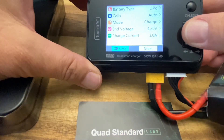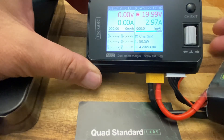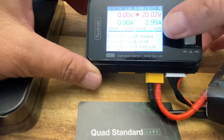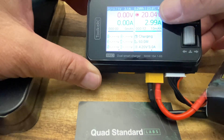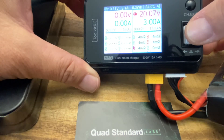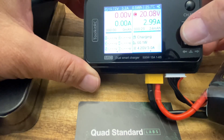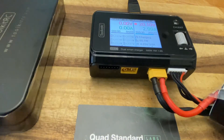Now we can go ahead. It tells us we're on channel two, which we are. We're going to see the total voltage and total amperage, the time, and the milliamps. We can cycle through by rotating the dial, see each individual cell, and see it working. We can also see the resistance reading per cell for each cell. Then we can see the main data for charging. When it's finished, it's finished and you're done.